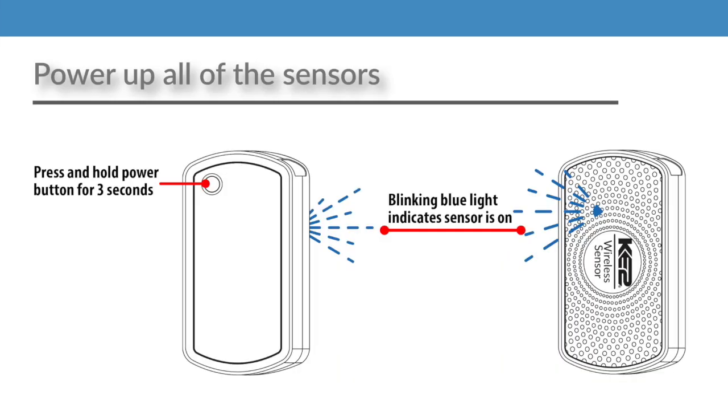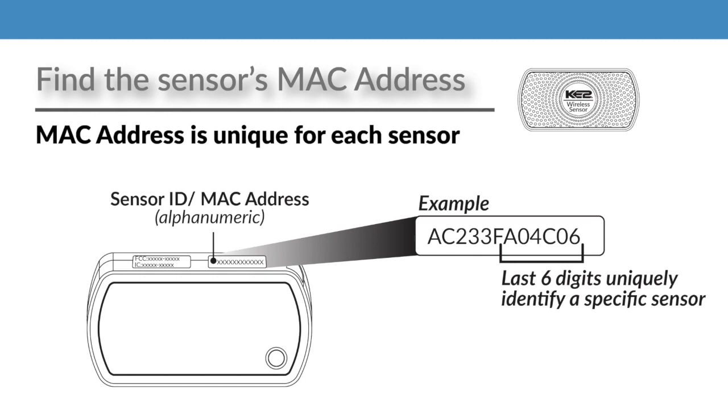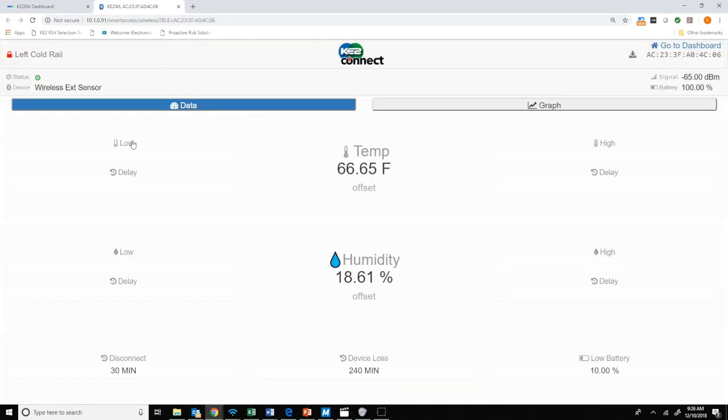Next, power on the sensors. They should automatically publish to the dashboard. Start with one sensor by locating its MAC address on the label, then find that MAC address on your dashboard and click the link to open that sensor. Once the sensor page is loaded, clicking on the status light will change the view to an actual timer that will be beneficial in determining the sensor's location.